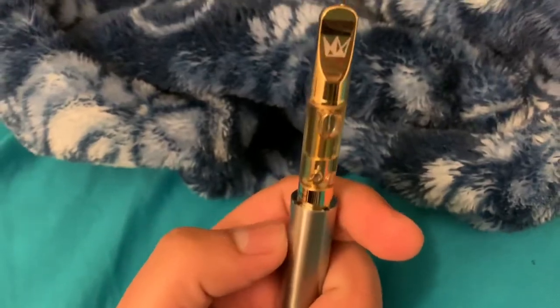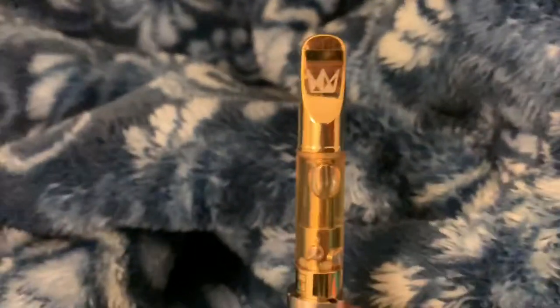Full gram. Lucky Charms. West Coast Cure pen. I recommend.